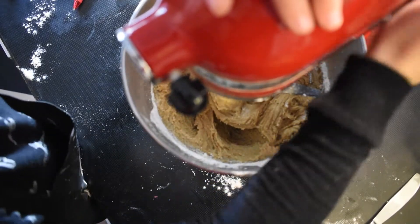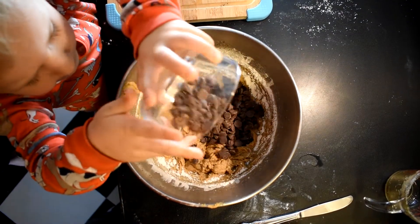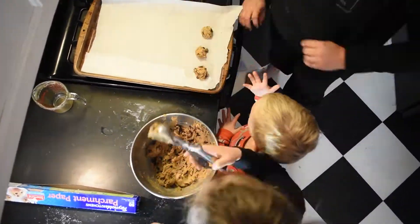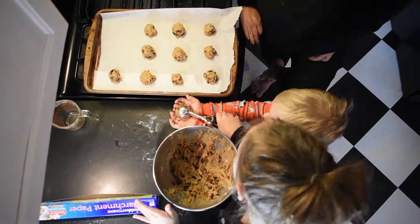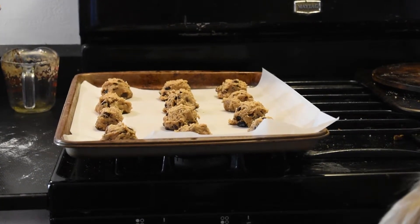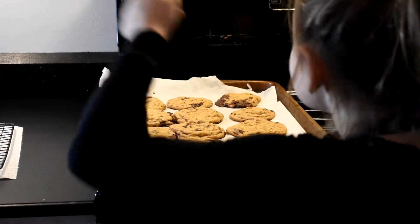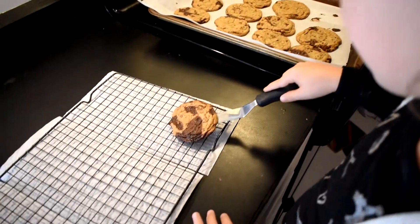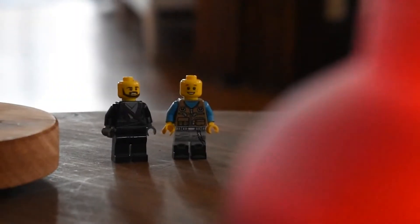Now we need to preheat our oven to 350. Why don't you smell the cookies? You can smell them. It's delicious.